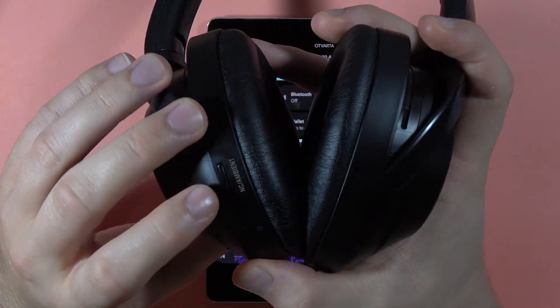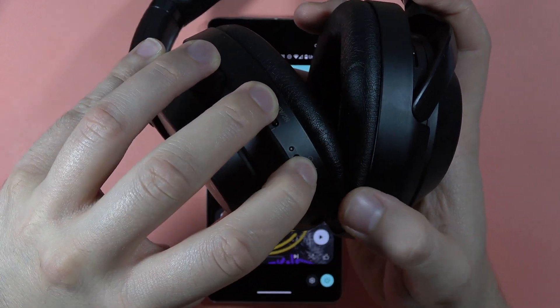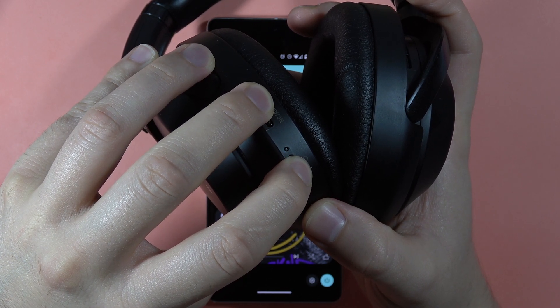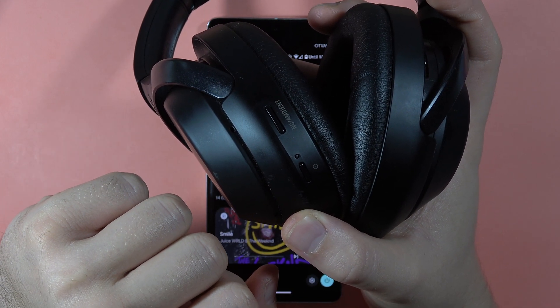That button is located on the left headphone. Click and hold these two buttons and look for the small indicator light. If it starts blinking quickly after a few seconds, it means the hard reset was performed correctly.